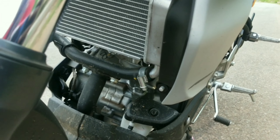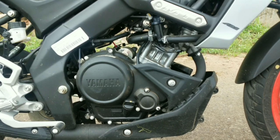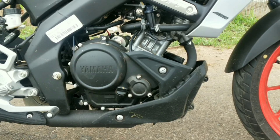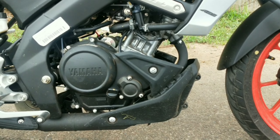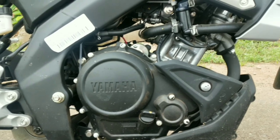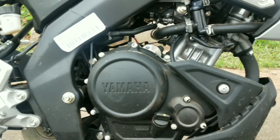The R15 and MT-15 share the same engine platform — the R15 is the sport variant while the MT-15 is the naked variant. The displacement is 155cc, with a max power of 18.5 PS at 10,000 RPM and torque of 13.9 NM at 8,500 RPM. In the BS6 variant, the power and torque figures are slightly revised.